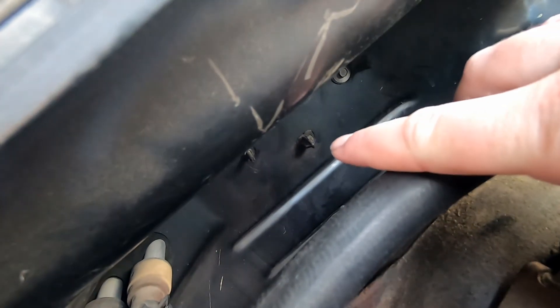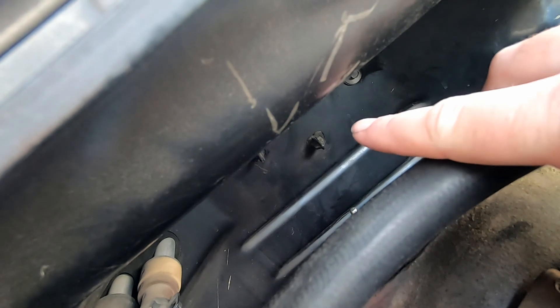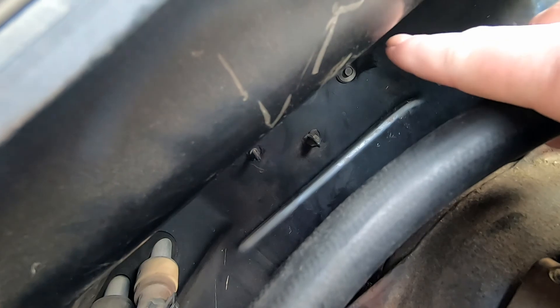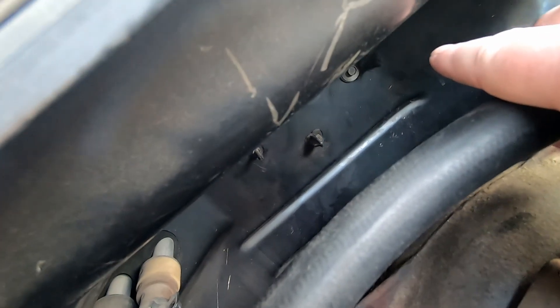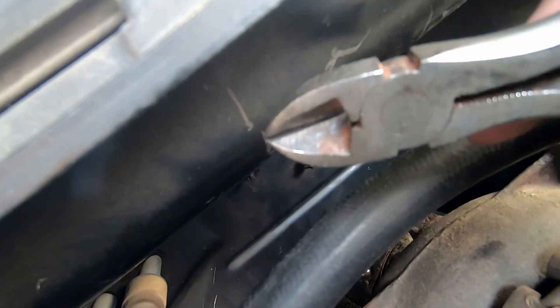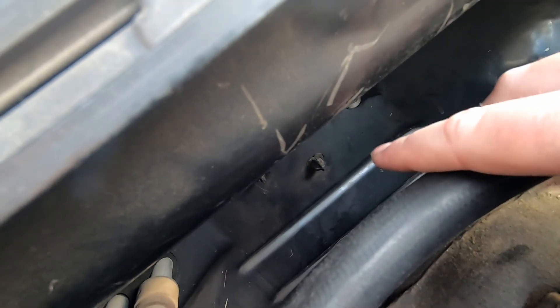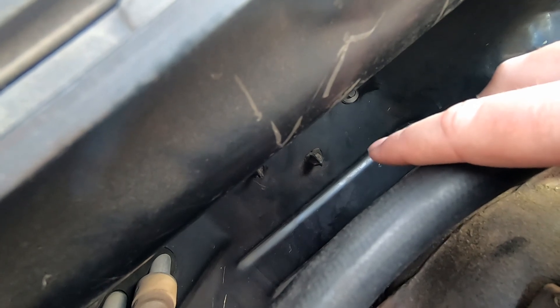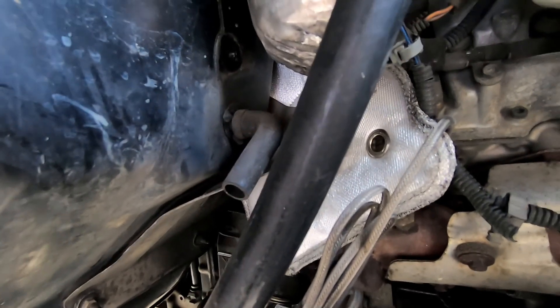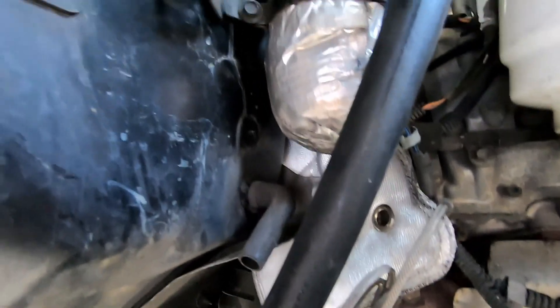Before we can install the blanket, I need to cut that clip off the firewall — you can see it right there in the middle. We're probably going to take that bolt out too. That clip right there — you're going to need a pair of snips to cut it flush, because there's no provision for it in the PPE firewall blanket.